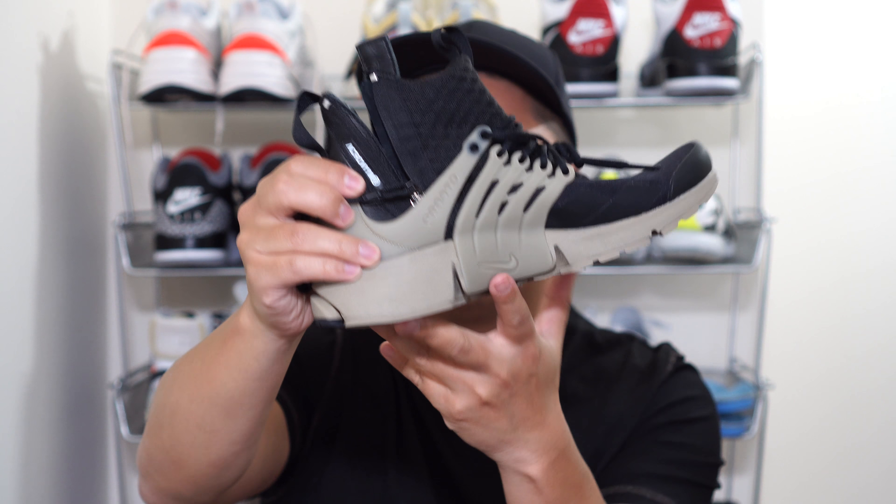As for my thoughts on the shoe — if you've ever owned a Presto, these are some of the most comfortable shoes you can buy. Nike designed the Presto to feel like a t-shirt. The comfort on this specific pair is really really good; the presto fits like a glove and this neoprene really hugs your foot without being uncomfortable. The only caveat is that it does get hot if you wear thick socks.